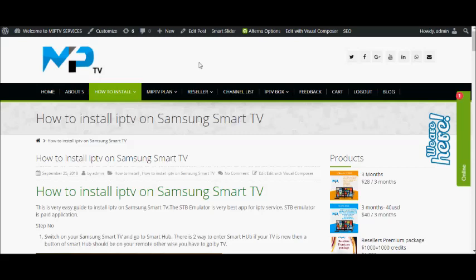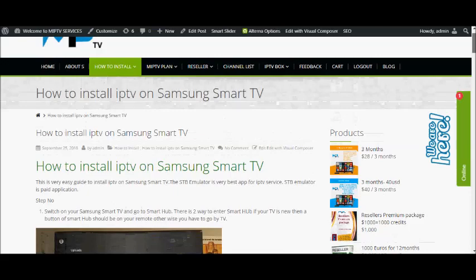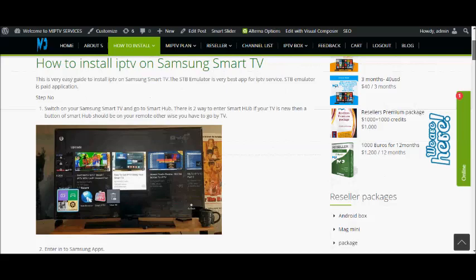Guys, I am Ronnie from IPTVServices.com. Welcome to our video and YouTube channel. Please subscribe if you like, and you will get more videos about IPTV. Now I am going to tell you about how to install IPTV on your Samsung Smart TV or your LG Smart TV.